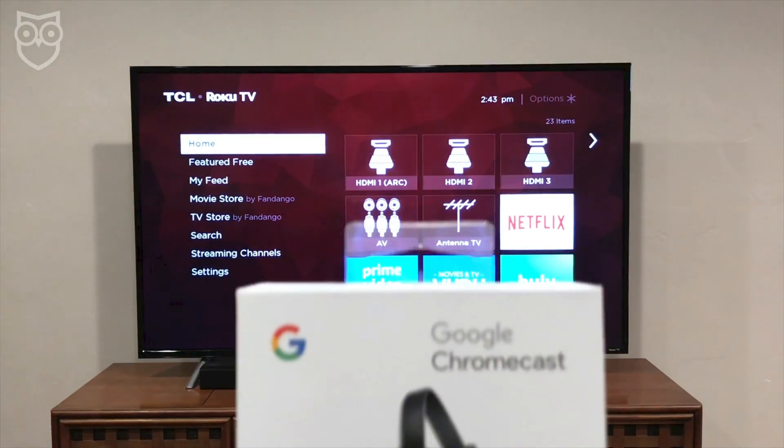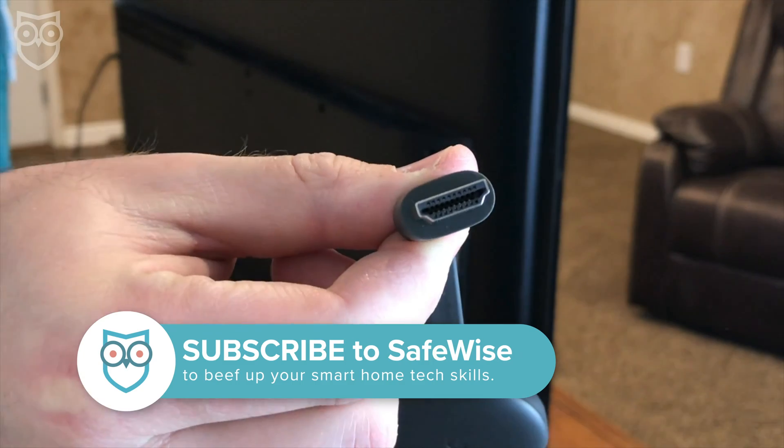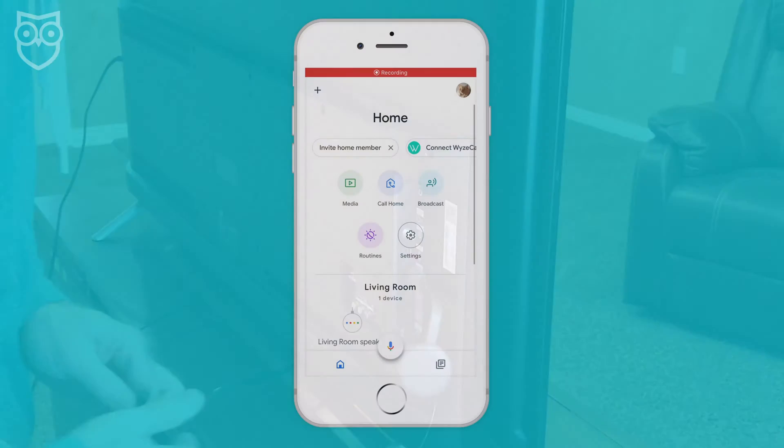Your Chromecast is a Google product, so the Google Home will recognize it automatically. Any of the Chromecast versions will work for this. Just connect it to the HDMI port on the back of the TV and open the Google Home app.